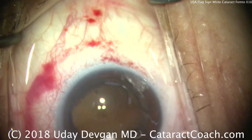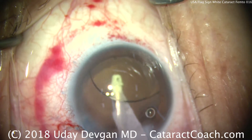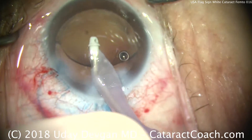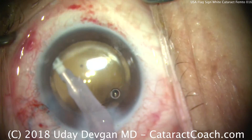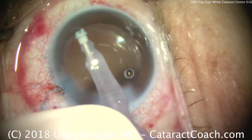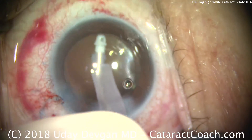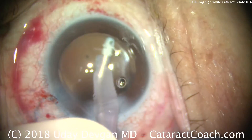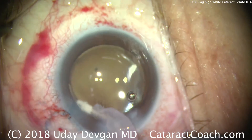We'll go inside the eye and remove the viscoelastic, including from behind the lens as well as from the anterior chamber. This lady has dilated beautifully, so we can see that there's no retained lens material. If you have a white cataract patient with a smaller pupil, make sure you wash and irrigate underneath the iris to ensure no residual cataract pieces are left behind. Cleaning out the angle here as well as the anterior chamber — this is looking pretty good.